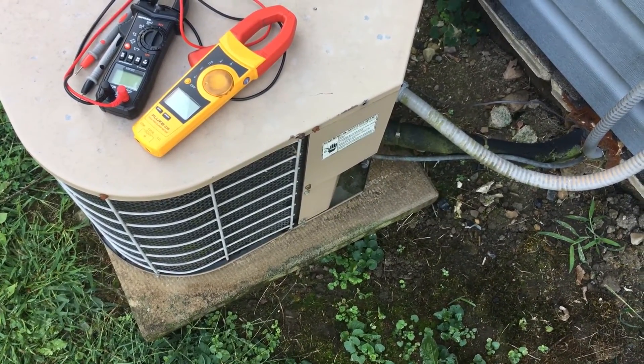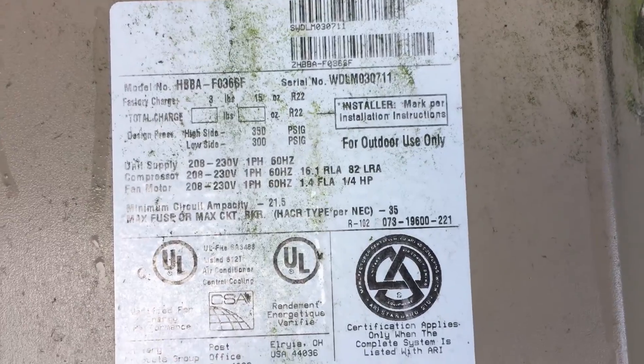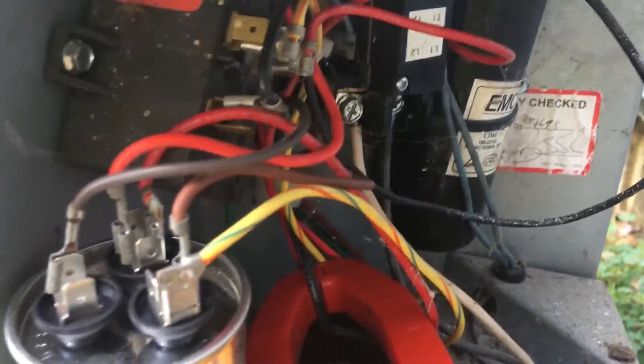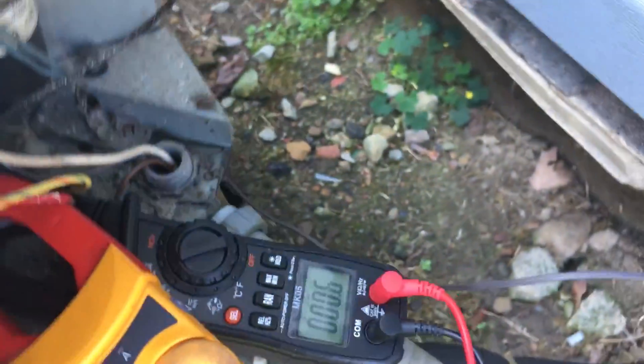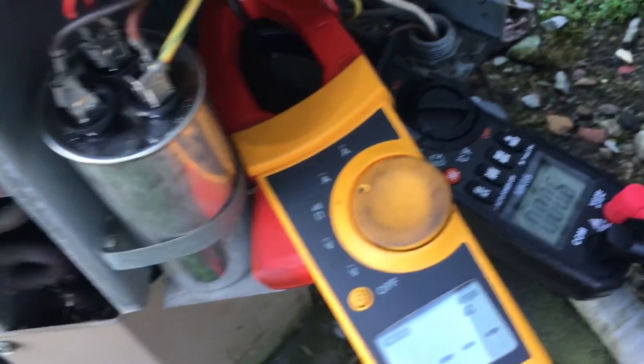We'll start by removing the cover to get access to the common wire from the compressor. Here is the actual air conditioner. There's my hard start kit — it's a 521 — you can see the relay, the start cap, and the regular run cap, which is a 45/5 cap. We're going to plug this in, get it running, and measure the inrush of the compressor with the hard start connected.